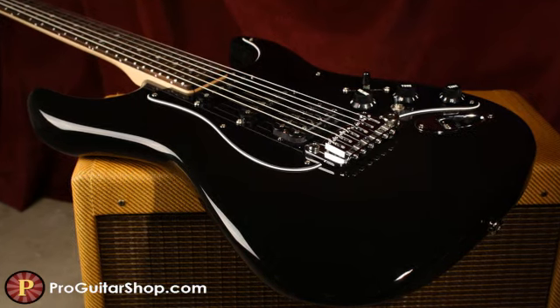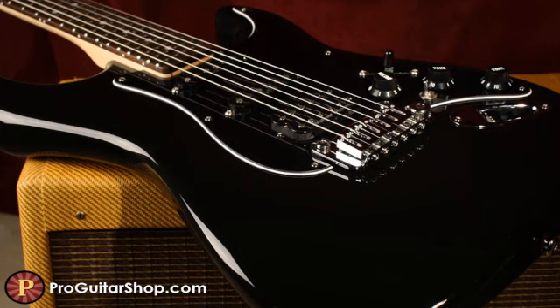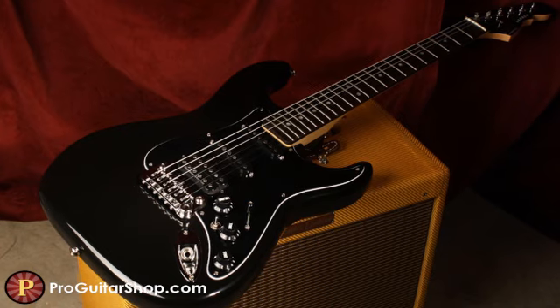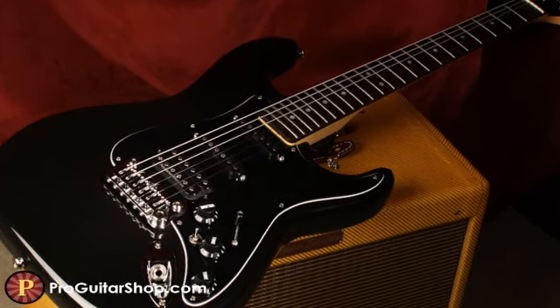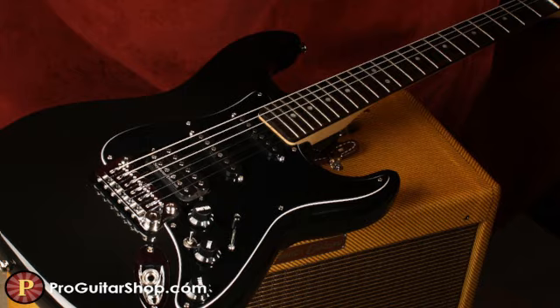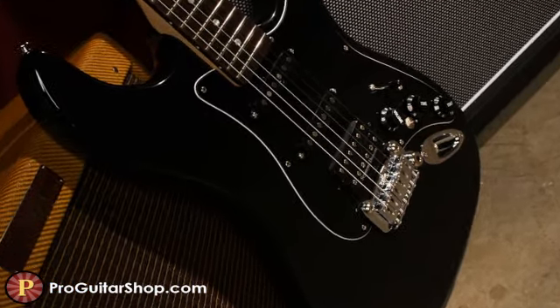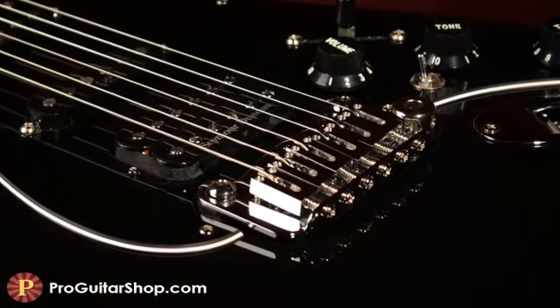This Legacy has a sleek, all-black look that includes the body, components, and face of the headstock. Its alder body and maple neck with a rosewood fretboard provide you with those tried-and-true tones, but it has a wider, flatter 12-inch radius for a modern feel. The Legacies always have outstanding resonance thanks to their solid construction and hefty dual fulcrum bridge, which doesn't take away from your sustain.